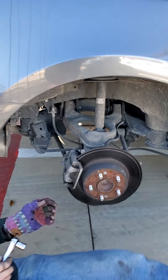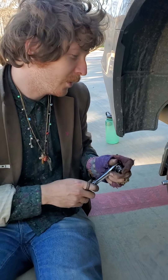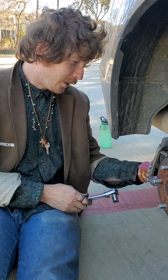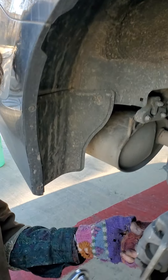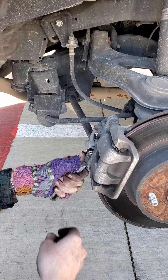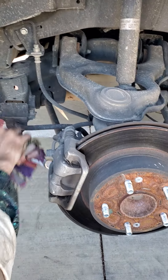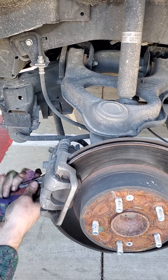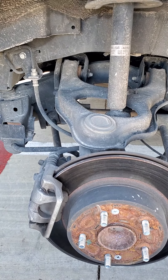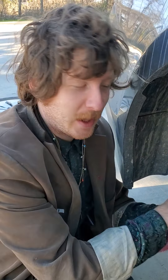What we're doing here, which I failed to tell you, is we're gonna change out the brake pads. You're gonna want to find this little bolt right here and loosen it up good. It's okay to make noises because it's hard labor.